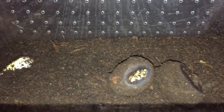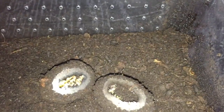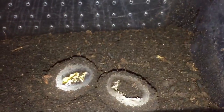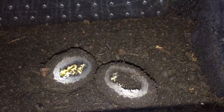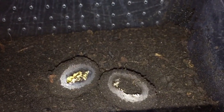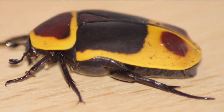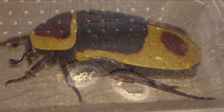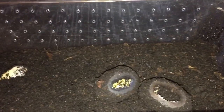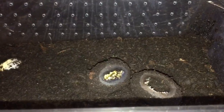Here are the Pachnoda grubs that I bought a week ago, and two have actually started to pupate. What I'll probably do is leave them in there and let them turn into Pachnoda beetles. If you don't know what the beetles look like, here's a quick picture — there you go. They are beautiful beetles when they pupate, and they just eat beetle jelly.